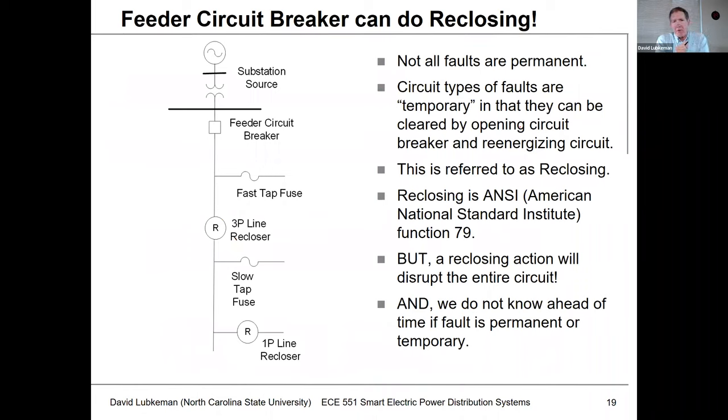One thing I wanted to point out before I get to the recloser is that the feeder circuit breaker can do reclosing operations. On a circuit we can have not only permanent faults but also temporary faults. If we have a fault on the circuit and there's a possibility that fault could be temporary, we can operate this feeder circuit breaker open, wait for a certain period of time, and then actually reclose that breaker. It could turn out that if the fault were temporary, the fault would be cleared automatically and we could continue to operate the circuit normally.